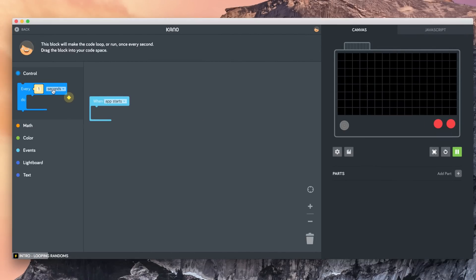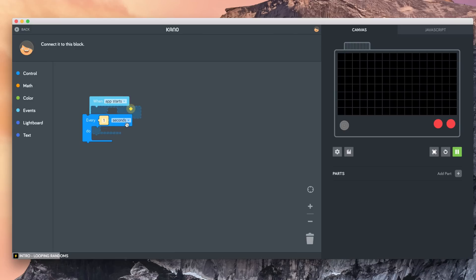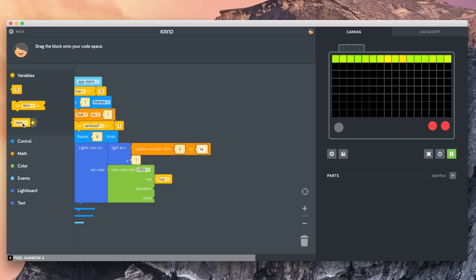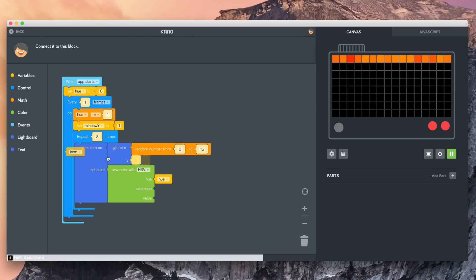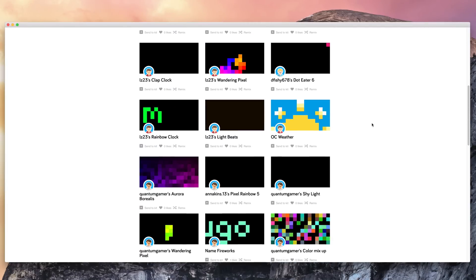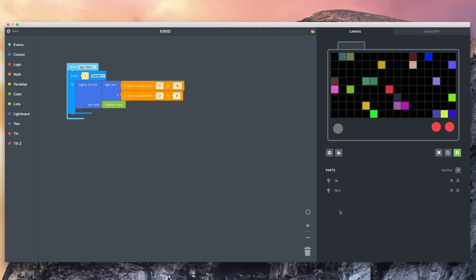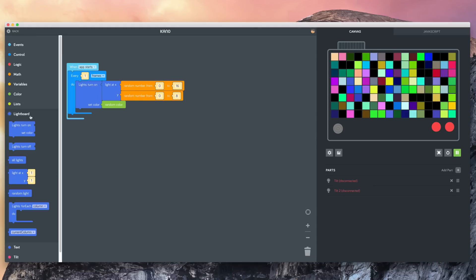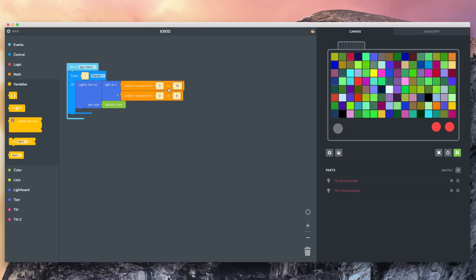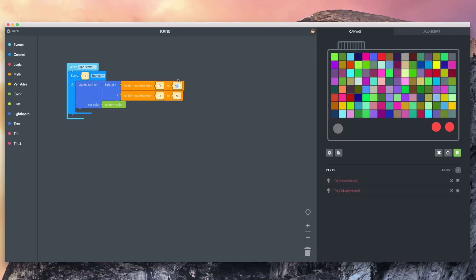Once you get the software up on your computer, you'll find the programming is really simple. There are drag and drop options on the left-hand side, and on the right-hand side you can see all the options for doing JavaScript. The best thing about the Pixel Kit is that anyone can use it, from a child all the way to an adult. Another really cool feature is that other people upload their projects onto the net, and you can take their projects, change them around, and make them your own.